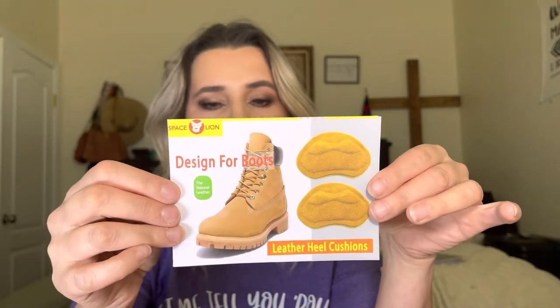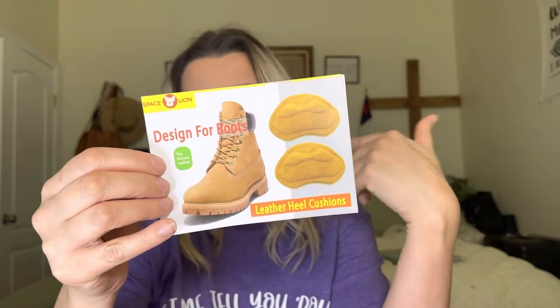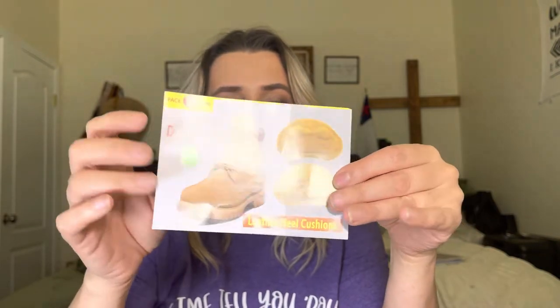I actually got these for my husband because he works a lot and he wears work boots, and I just don't want him to get any blisters. So it is designed for boots, but women can wear them too — I have a pair of cowgirl boots so I could use them for that. This is real leather, which is really nice. It comes with three different sets, so six in total.